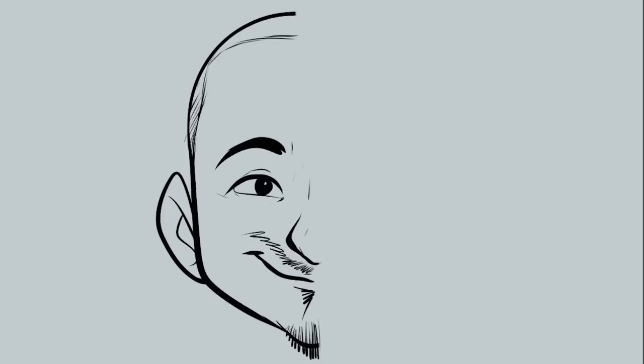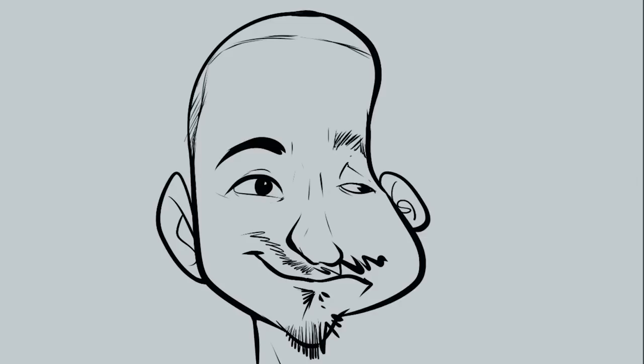Have you ever spent a ton of time on a drawing, decided to draw one side of the face first, and it comes out really cool? You spent hours refining it, making sure it's perfect, painstakingly adding all this cool detail — and then you go draw the other side and it doesn't quite match. We're going to learn how to avoid that in this video.